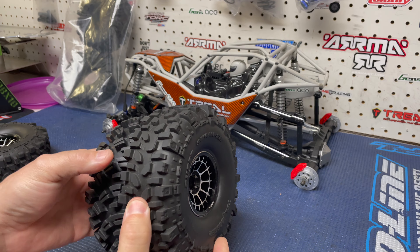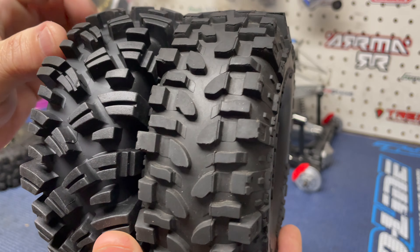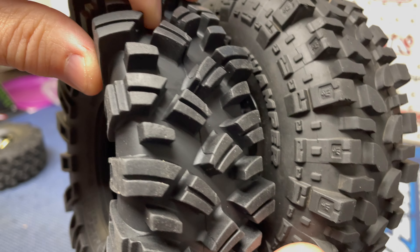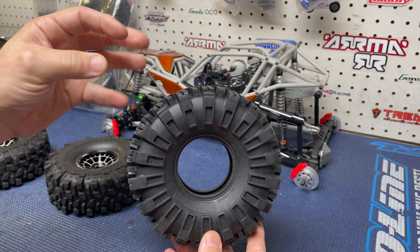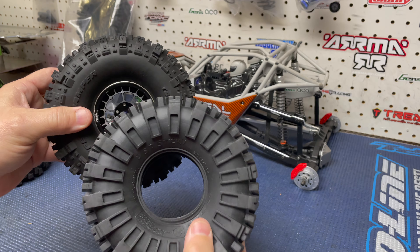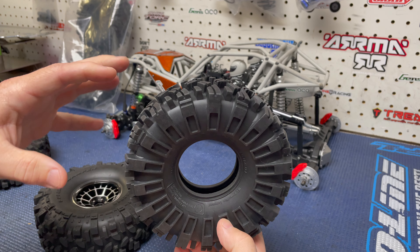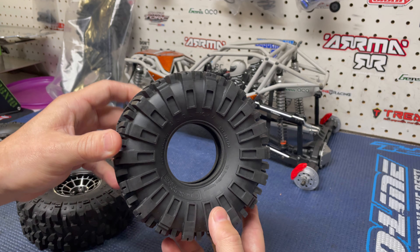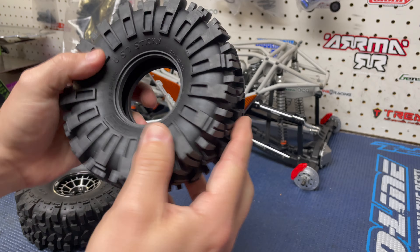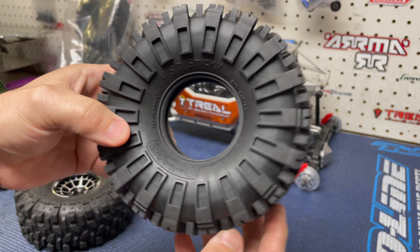I'm going to quickly stop and show you the difference between these two tires. They're pretty much close to the same height and width, but the biggest thing is the tread pattern and tread depth. You can see on these stock ones and then on the Stickies just how much deeper the tread is — this is going to be awesome. I'm also curious to see what they weigh once I get the foam out. I'm not super concerned about weight since I've got that big 2400 KV motor, but I'm curious how the extra weight will affect bashing and recovery.